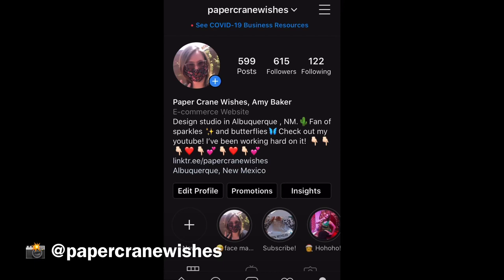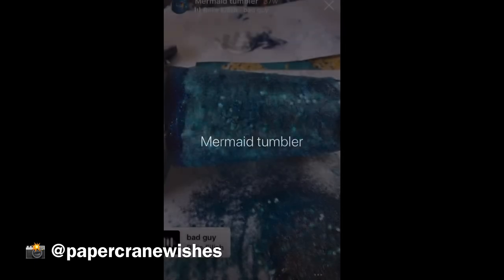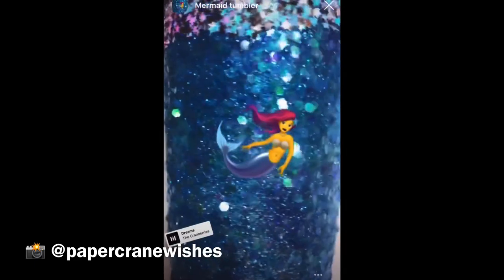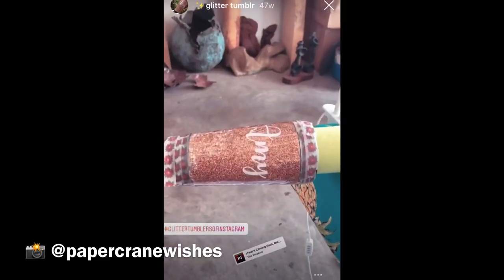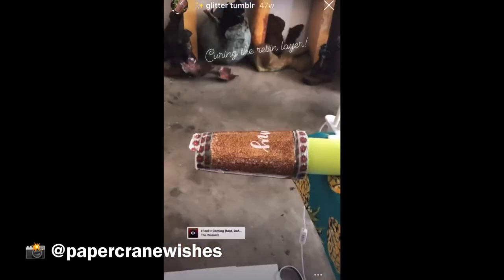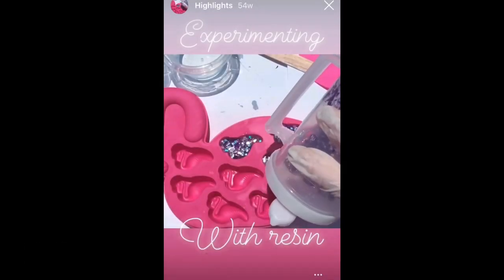I'm going to jump in here onto my Instagram — it's Paper Green Wishes, go ahead and follow me. I also wanted to show you guys some other resin projects I've done in the past with tumblers and jewelry. Here are some of the tumblers I made — you can also get cup turners to help with that, so I have a cup turner that I use to make my resin glitter tumblers.